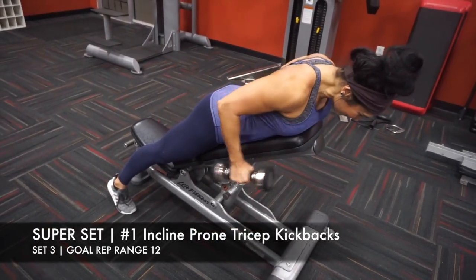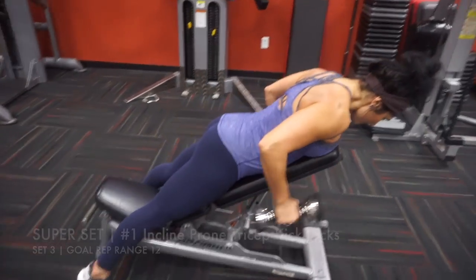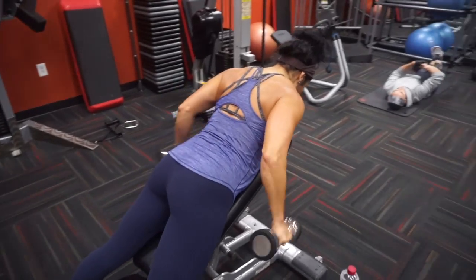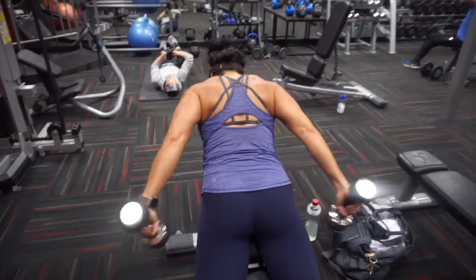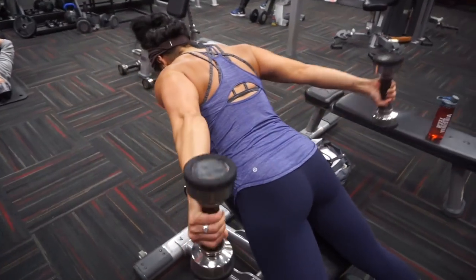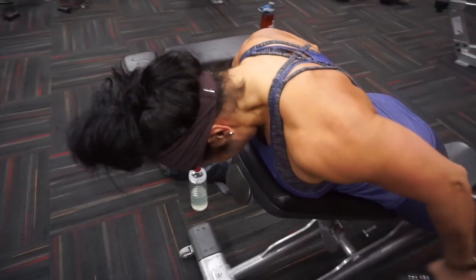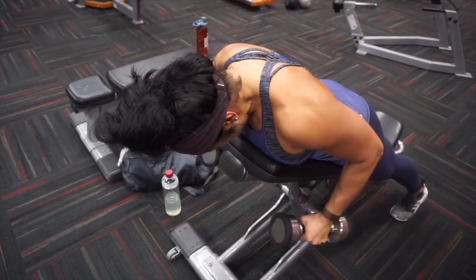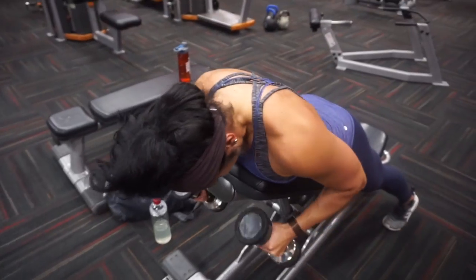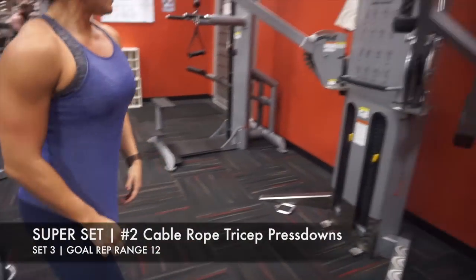This is actually one of my very favorite tricep movements — the incline prone tricep kickbacks. Prone just means facing down on the bench. When I do this movement, I try to turn out my pinky and ring fingers to really activate the outer head of the tricep. You're really going to feel that at the inside of the arm. This is one I typically recommend people go a little lighter on so they feel the movement the most.